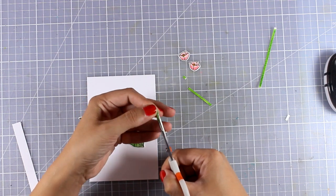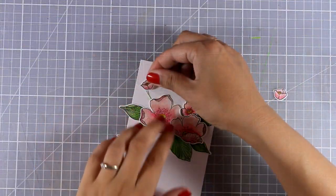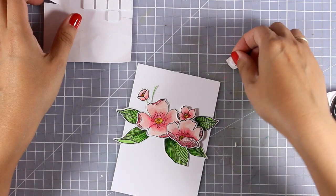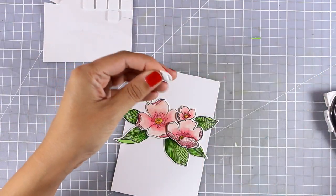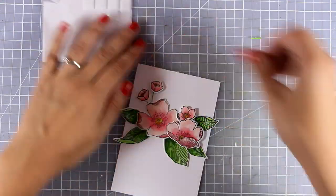I used my scissors to make the stem strip even thinner, and I think that size matches perfectly with my little flowers. So I can go ahead, stick those two stems down, and complete my flower composition.